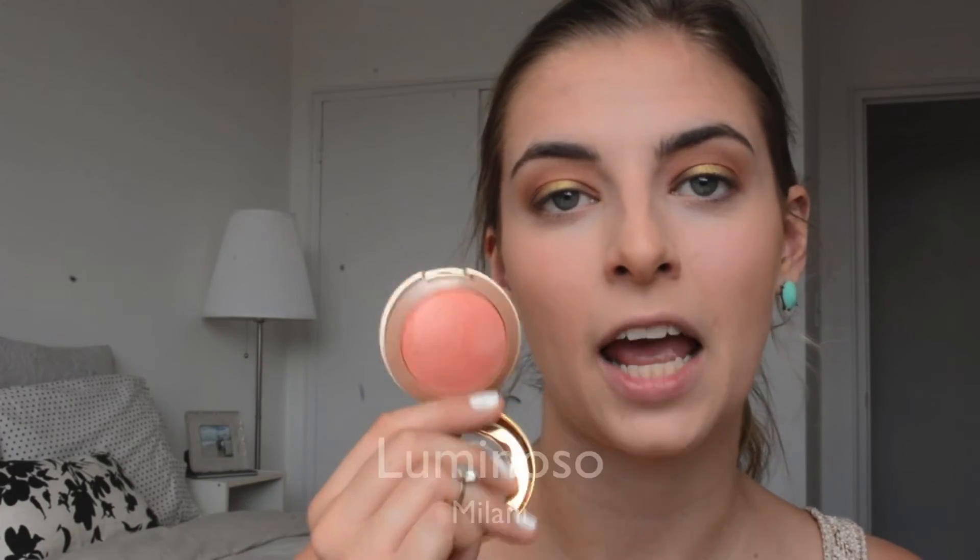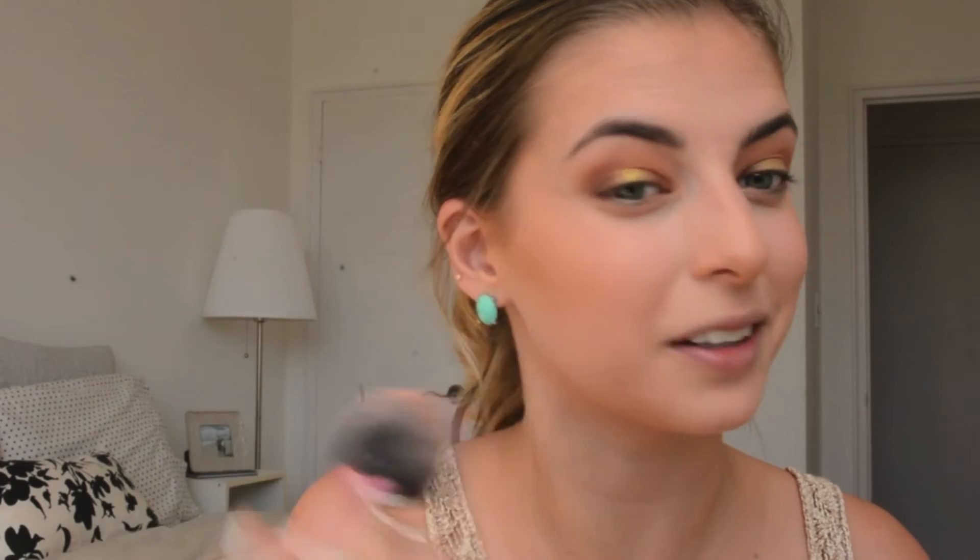Then I'm going in with my absolute favorite blush right now — Luminoso from Milani. It's a baked blush and you can get it at Rexall if you're in Canada, or online. This has been a cult favorite in the beauty world for a really long time. I finally found it at my local Rexall and I was so excited. It's just such a beautiful shade and it lasts all day, which doesn't even make sense.